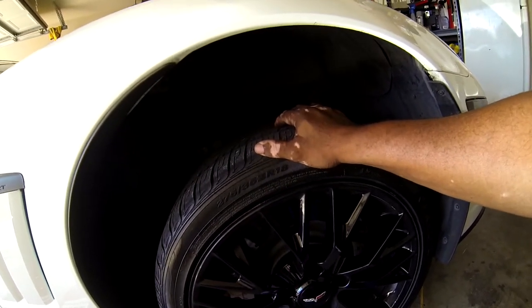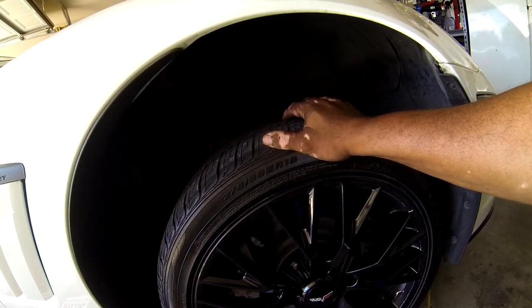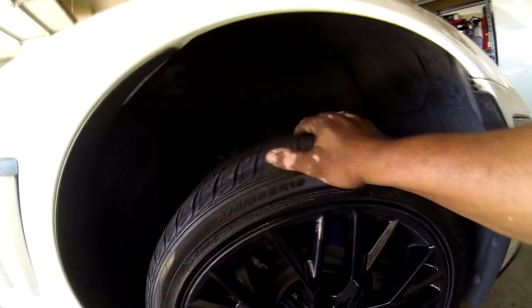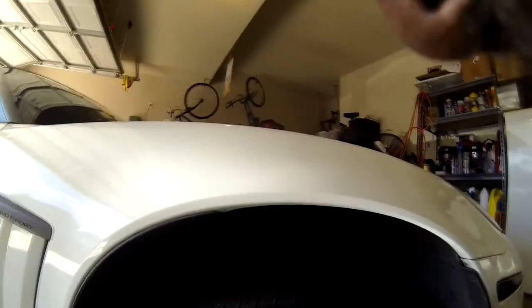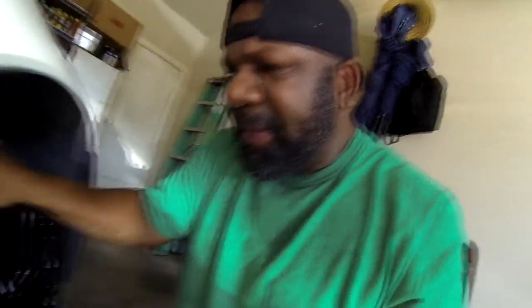If the wheel actually moves back and forth, you've got a bearing going out or a bearing that has gone out. I don't know if mine is going out — it might be in the very beginning stages. Let's check. Nope — that's not the case. Mine is solid.